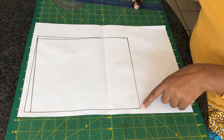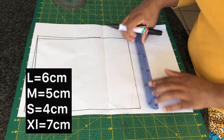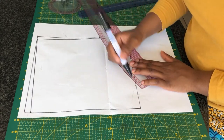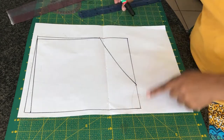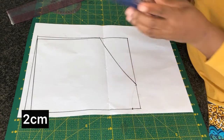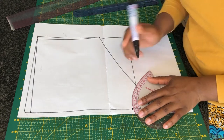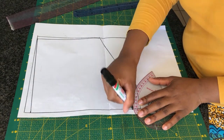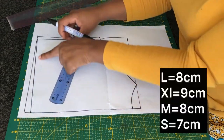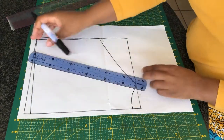Moving on to creating our crotch, I'm going to mark six centimeters — this is for the larger size — and connect it to create a leg opening using my curve ruler. Once done, I'm going to mark two centimeters going up and then connect the two points to create a crotch. Moving ahead to the waistline, mark eight centimeters and then connect it to the crotch line.